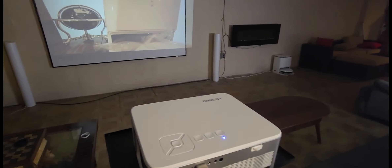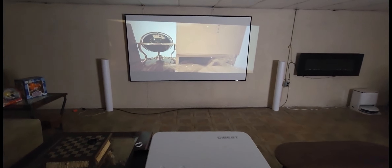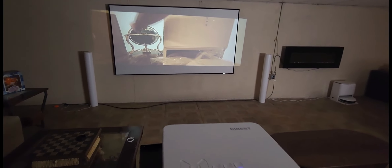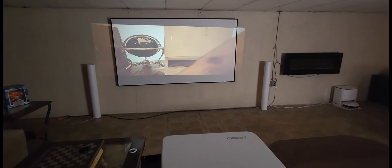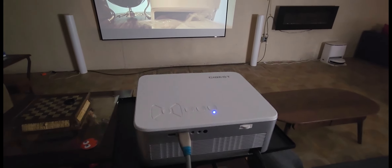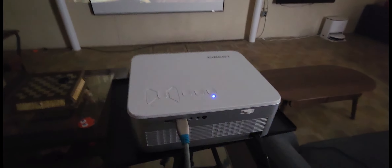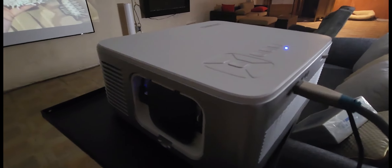This is the one to get — brand new model. Picture quality is amazing. I just need to adjust where I'm going to have it set up. I'll probably figure that out this weekend. Definitely check these guys out — Cybest, right on Amazon, links will be down below. This is the first one I've ever seen with a kind of built-in Android box, so really cool.